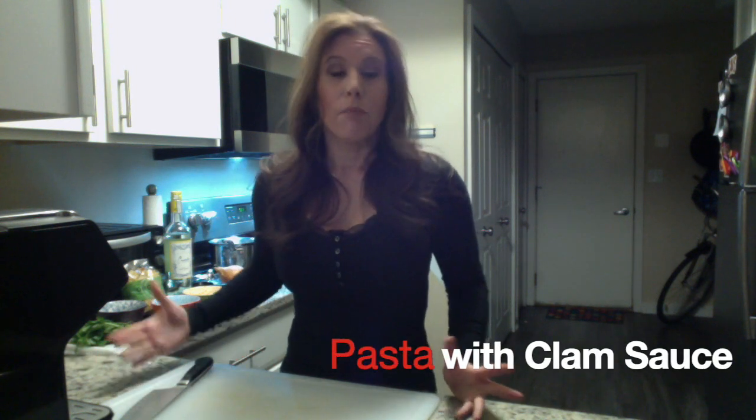Hi, I'm Tara and welcome to my YouTube channel. Today I'm going to show you how to make a pasta with clam sauce. It might be a good thing that you could make this coming weekend for Valentine's Day if you choose to stay in and just want to make something a little bit special, a little bit different than you normally make.